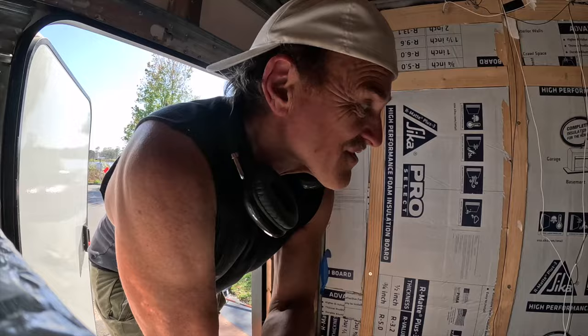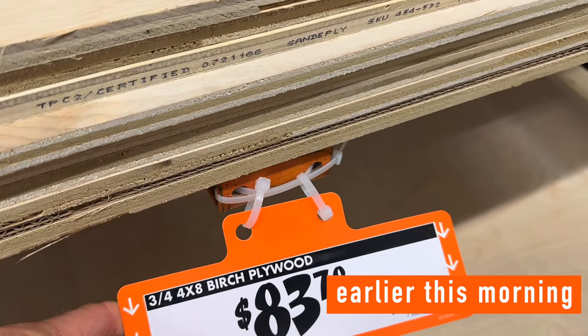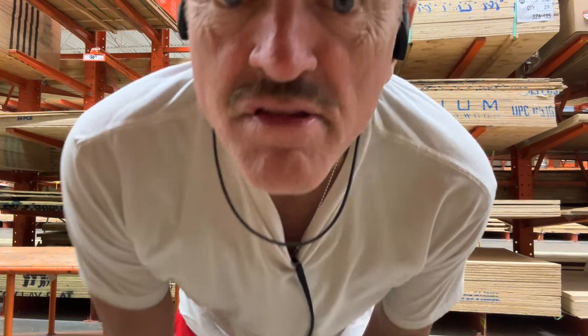I'm done for the day. Oh, the vlog continues — it's just that I'm done for the day. Welcome back to another edition of Different Day Same Vlog. I went to the hardware store this morning and I priced out some lumber. Holy smokes — have you seen the price of plywood?